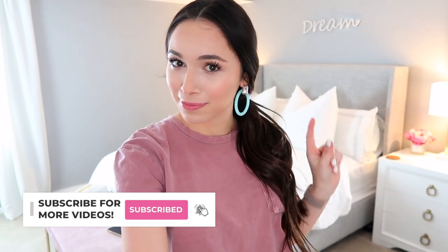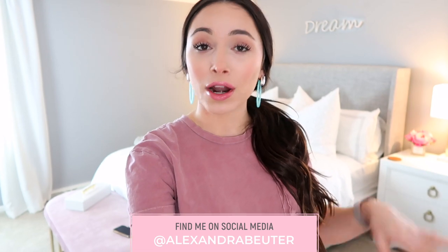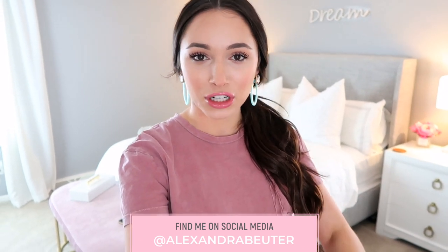Hello guys, thanks for watching. In today's video, we are testing out the KonMari method in my bedroom. I told you in my last video that I purposely have been avoiding the KonMari method because I wanted to do a first impressions for you and just show you what it's like doing it your first time.